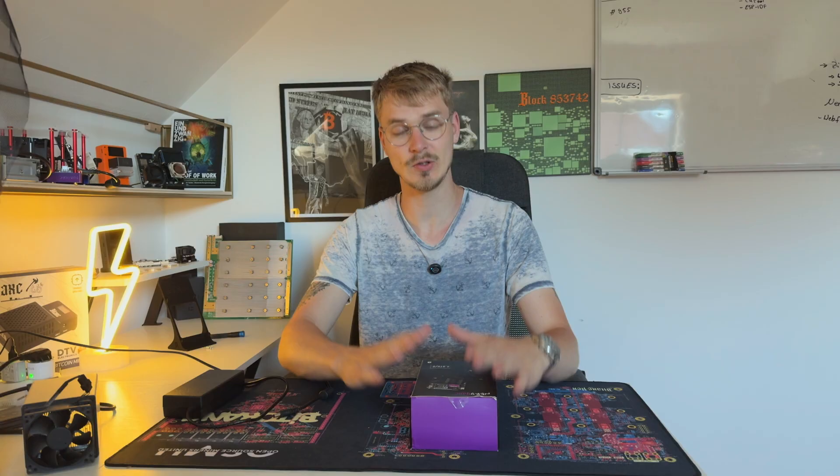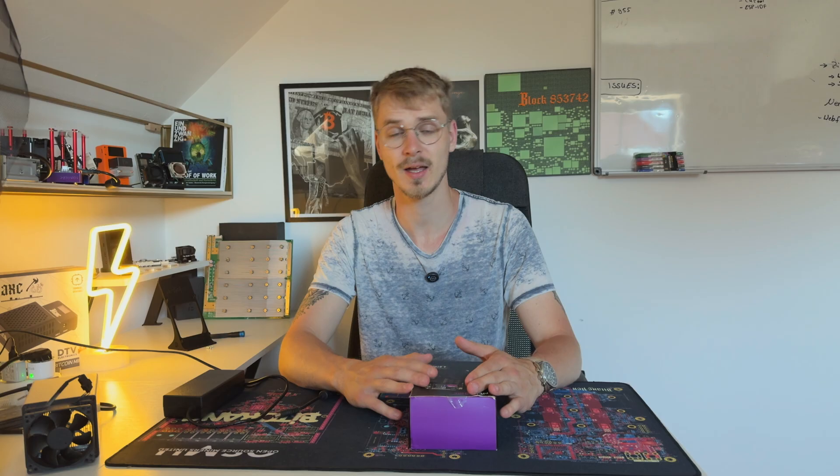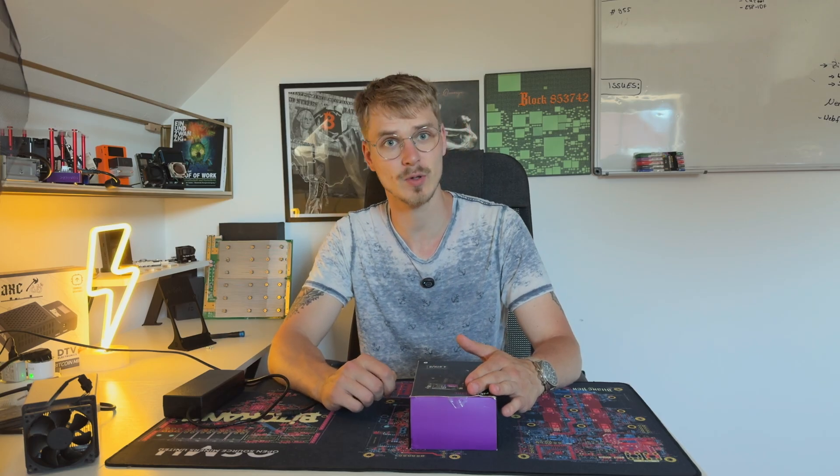Hey guys, Juan Clau here. I hope all of you are doing good and having a really good day. Today we got a new product here. I was last week in Prague at the BTC Prague 2025. Make sure you subscribe to this channel because there are a couple of recordings coming online here and hopefully on the BTC Prague channel as well, so you don't miss out.